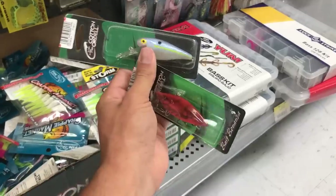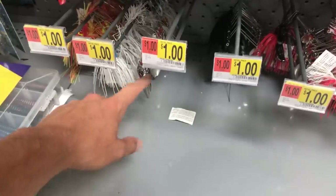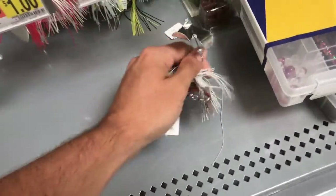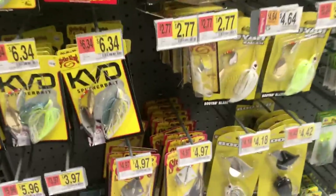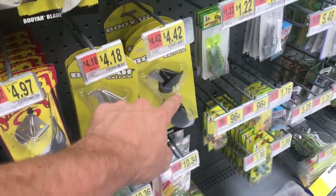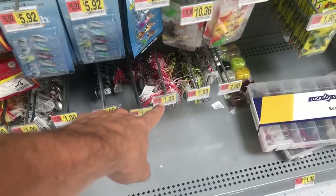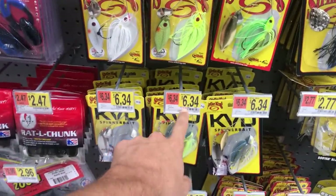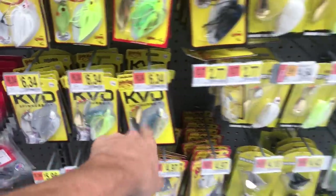I'm also going to get this little crankbait — about four dollars for two hard baits. Usually every Walmart has this section with buzz baits and spinner baits for only a dollar. They're not going to be the best, but honestly for a dollar it's going to work. I'm going to get a white spinner bait and a white buzz bait — compare that to five or six dollars for a Striking or Booyah buzz bait.